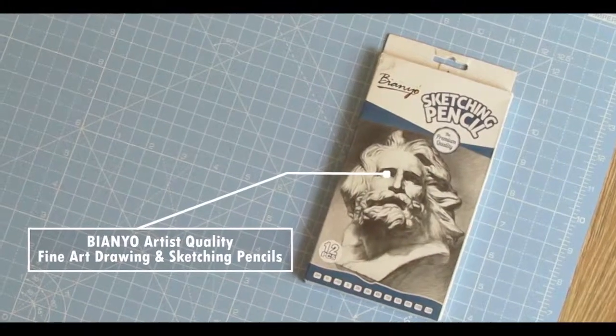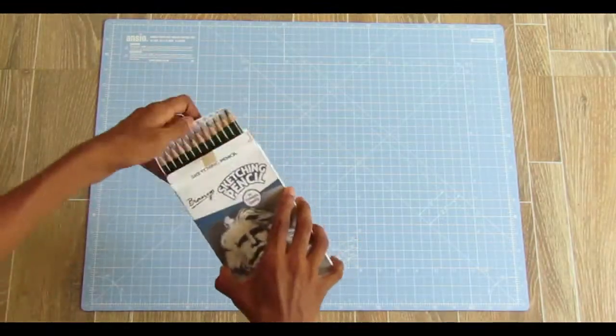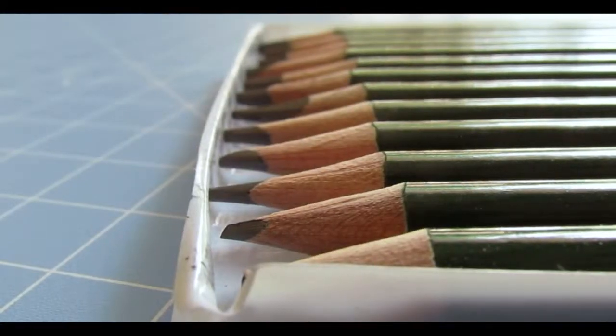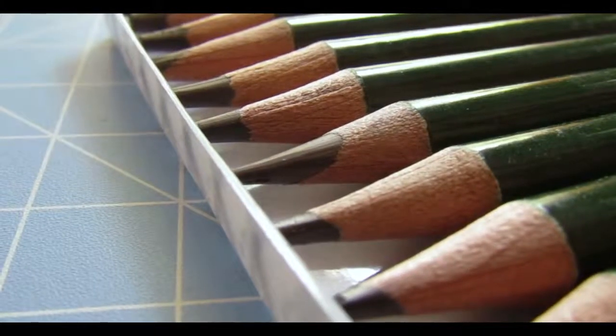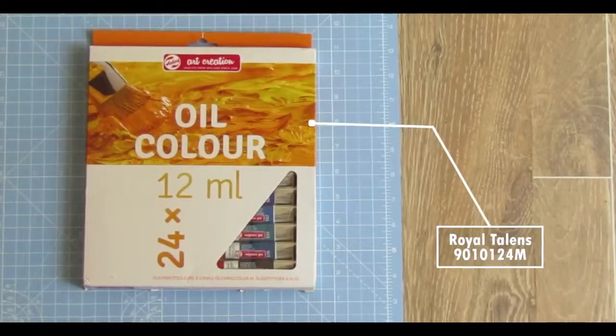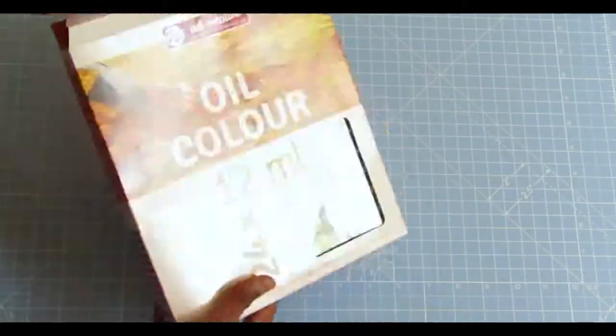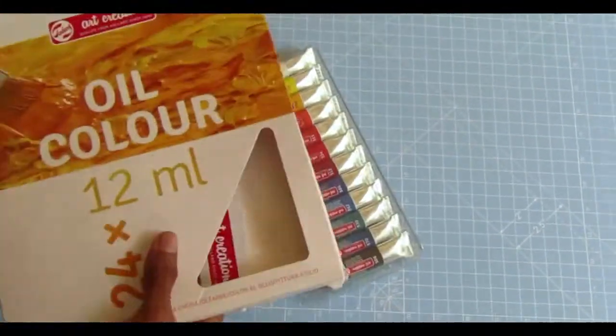This is B&U Artist's Quality Finer Drawing and Sketching Pencils. This is Royal Talent's 9010124M Oil Color Set — it has 24 shades contained in 12ml tubes.